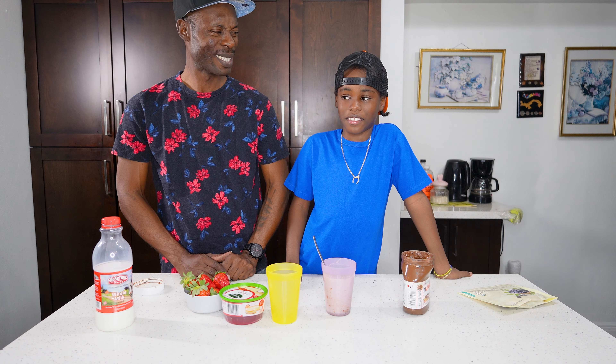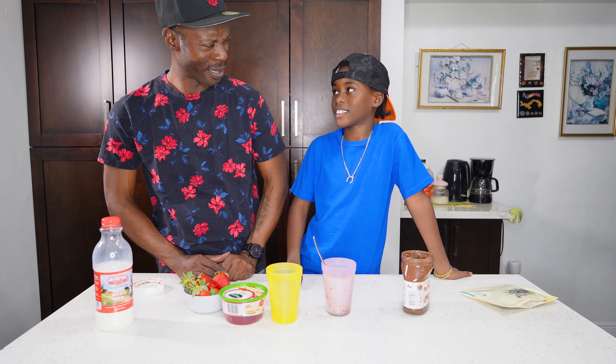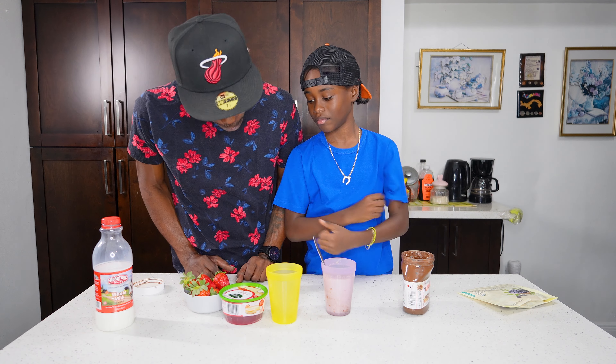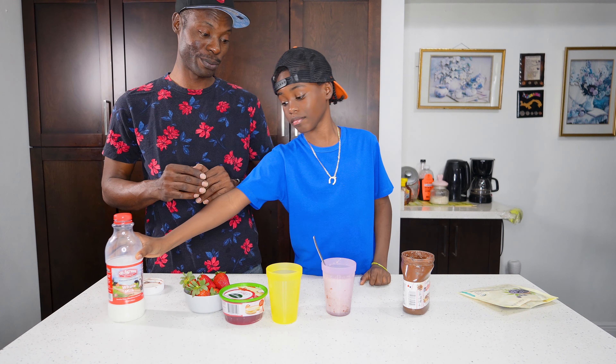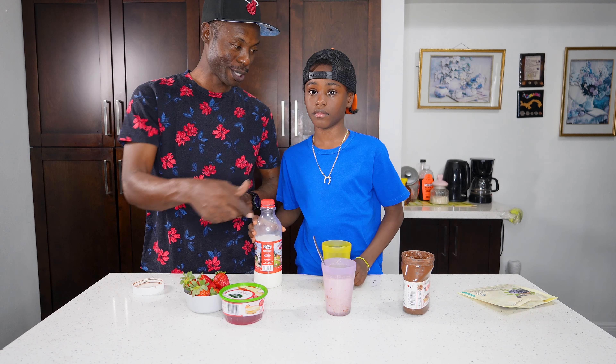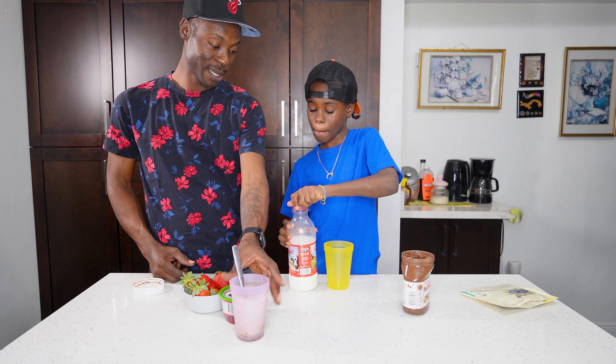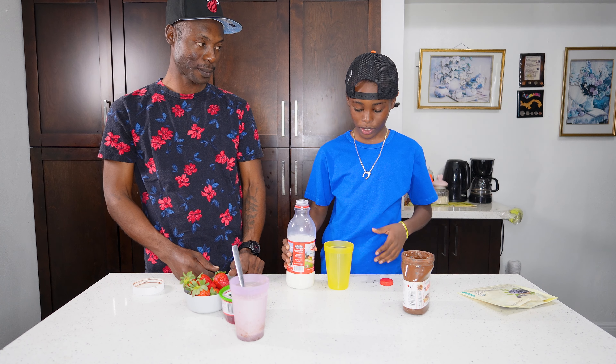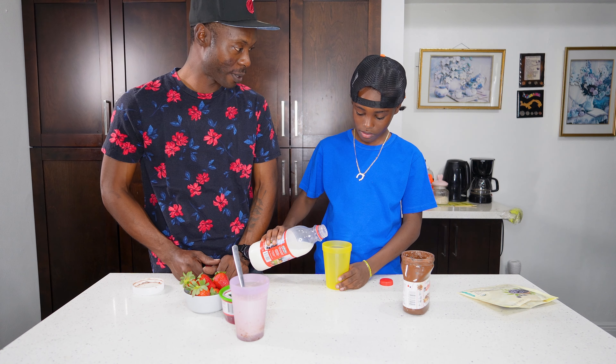Still not complete, still not complete. You think it's time to make the world's best Nutella? That's what I'm thinking — alright, cool! So we're gonna pour some milk in this cup right here. Yellow — almost my favorite color. What is your favorite color? Gold!